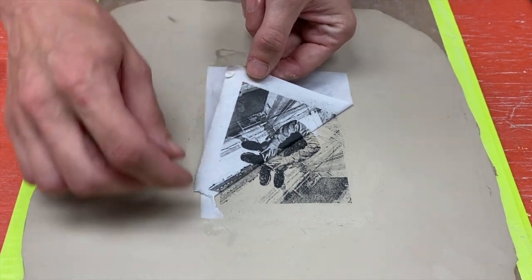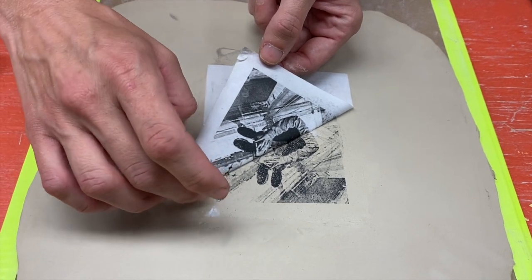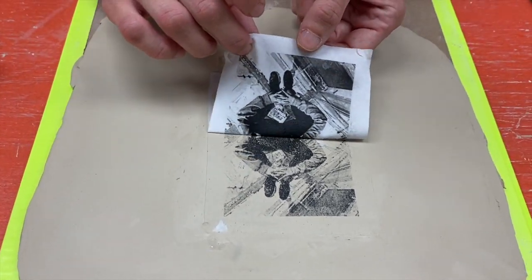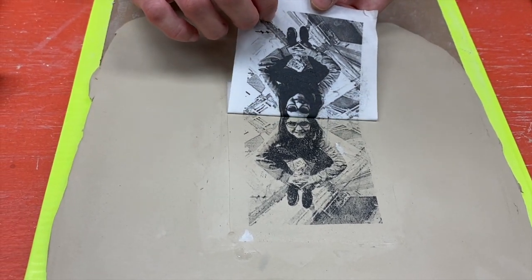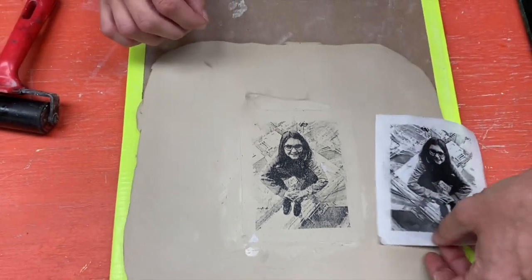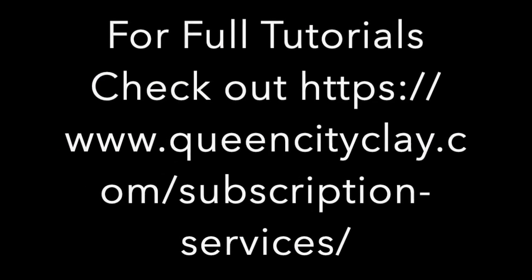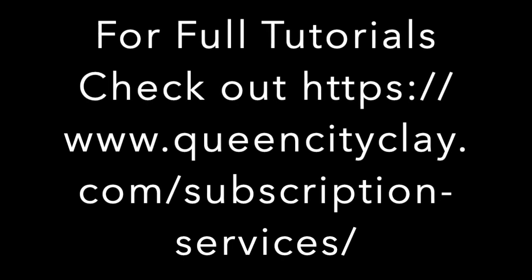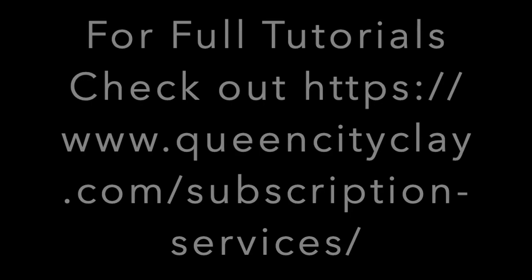If it does rip, we'll have to peel it up. On this corner where it's ripping up, I want to make sure that I get that because I don't want to leave the paper on there — and there's our image. That's pretty good. Let's take a peek.